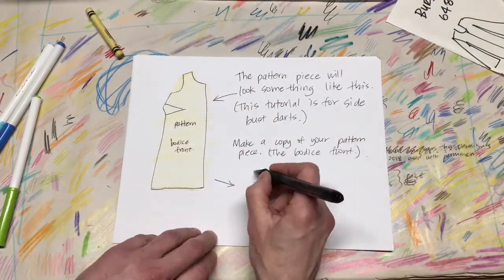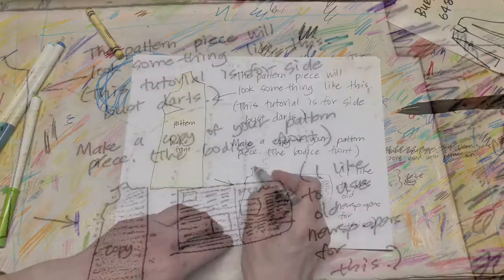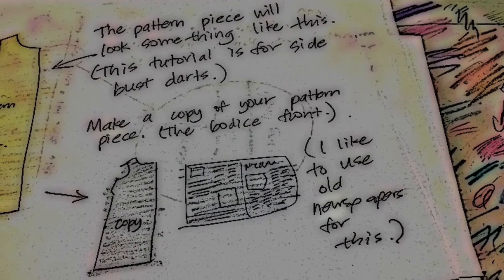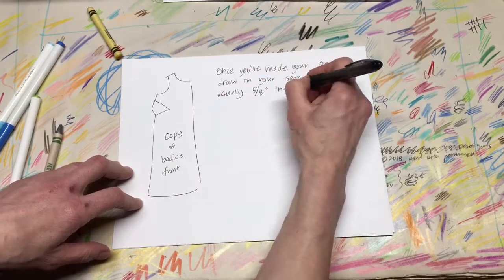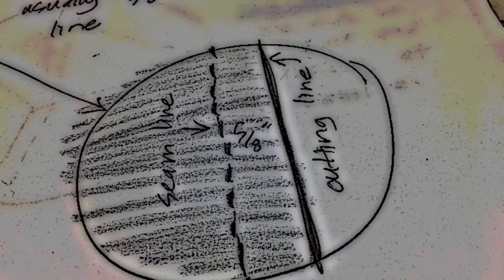Make a copy of your pattern piece — the bodice front. I like to use old newspapers for this. Once you've made your copy, draw in your seam lines, which are usually five-eighths of an inch inside the cutting line.